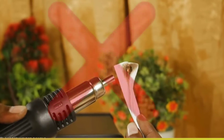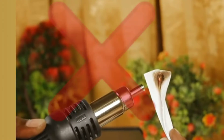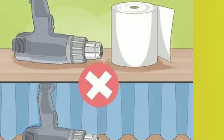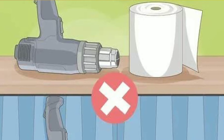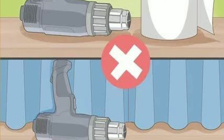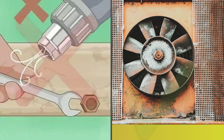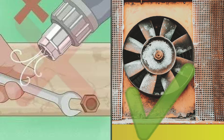Five safety tips to follow when using a heat gun. Number one: keep away from flammable and combustible materials. Before using a heat gun, make sure there are no flammable or combustible materials nearby. Heat guns can ignite flammable and combustible materials — cleaning chemicals, for example, may ignite if you accidentally point a heat gun at them. Keep the heat gun away from all flammable and combustible materials.